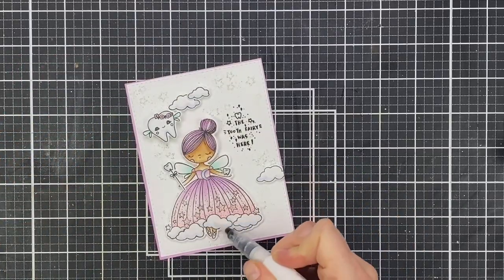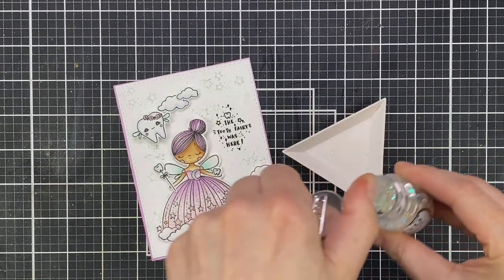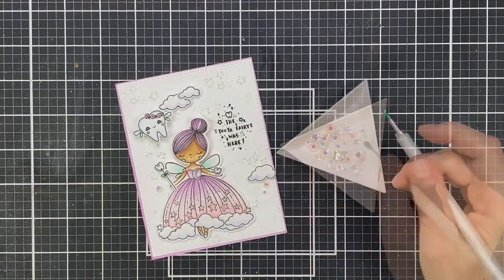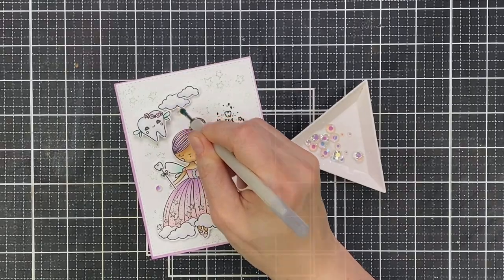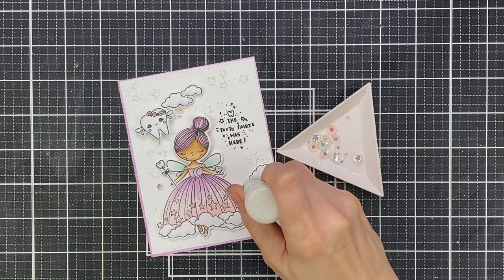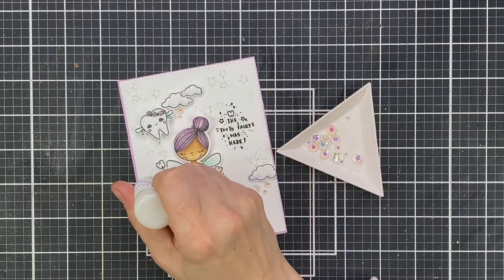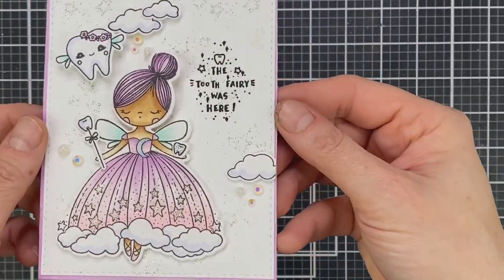Then I'm going to put my card together — I'll adhere her wand and that tooth into her hand with liquid glue, and then pop that little flying tooth and a few clouds around the edge. I'm also going to come in with my clear glitter pen just to add some sparkle and shimmer to those wings and to the clouds. Because we are having a sparkle month at WoW, I'm going to add some iridescent rhinestones under those clouds and in a few other places, and some iridescent glitter drops by Gina K — just going crazy on the glitter at this point!